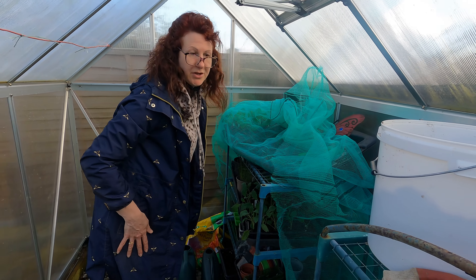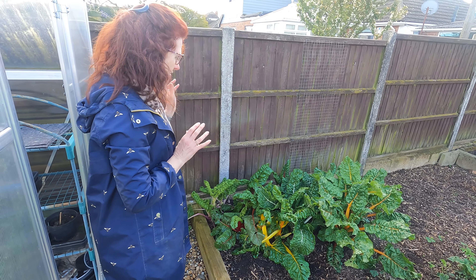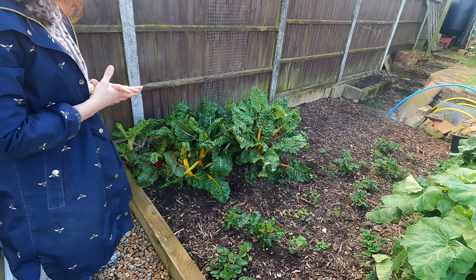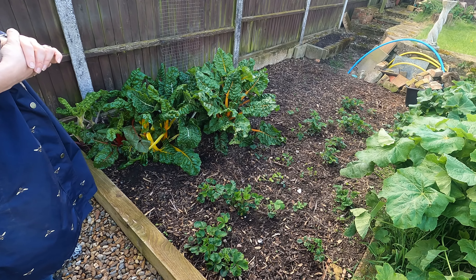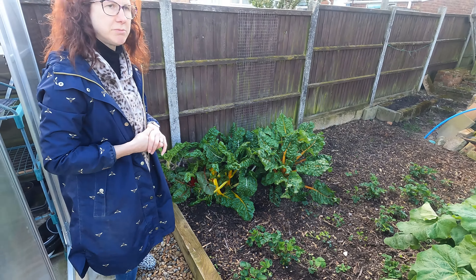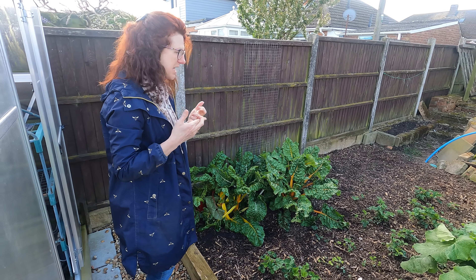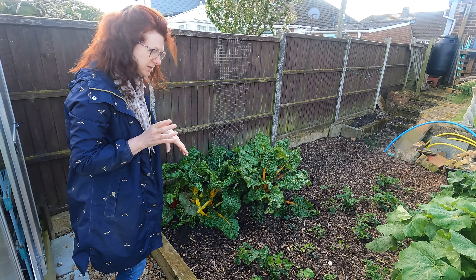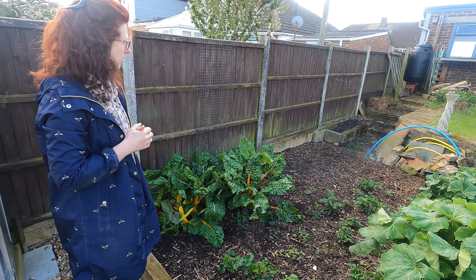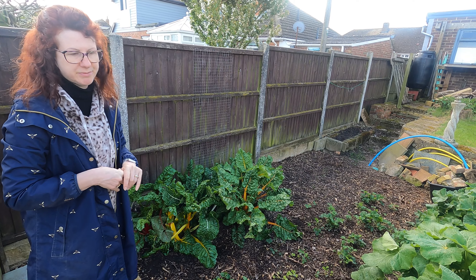Moving outside the greenhouse, I've got some chard which has overwintered — I can't believe how beautifully it's still growing, so I'm eating plenty of chard. I weeded in and around my strawberries — I had some invaders of wild strawberries, and although they look very pretty they really don't taste very nice. It was quite an art trying to distinguish between my cultivated strawberries and the wild ones growing in between. The way you tell is that wild strawberries have yellow blossoms and my cultivated ones have white blossoms, so hopefully I've got that right.